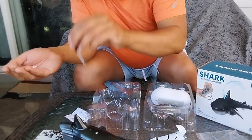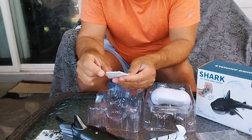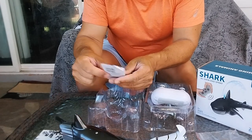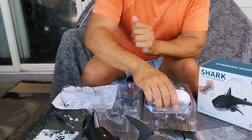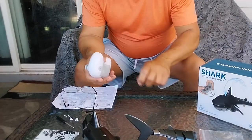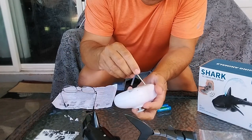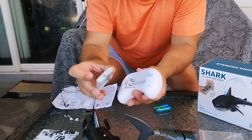Let's look at the instructions real quick. The cover uses a Phillips screwdriver, which is what they provided. You'll need a couple of double-A batteries for the remote control, so let's grab our handy screwdriver and undo those.